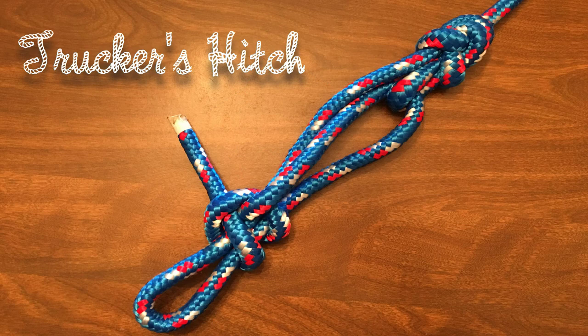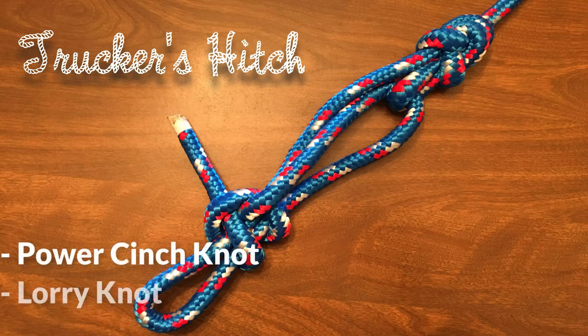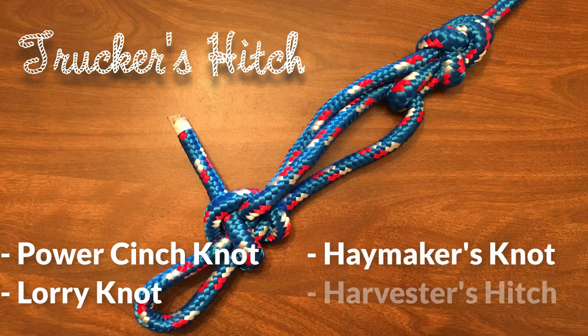Welcome back to the Knot of the Week series. This week we look at the Trucker's Hitch. It is also known as the Power Cinch Knot, Lorry Knot, Haymaker's Hitch, and Harvester's Hitch.